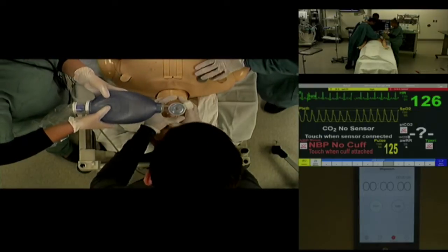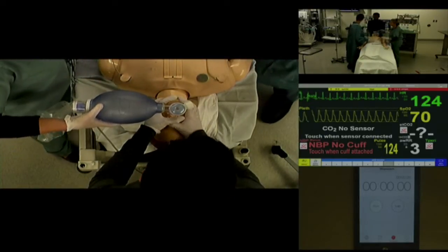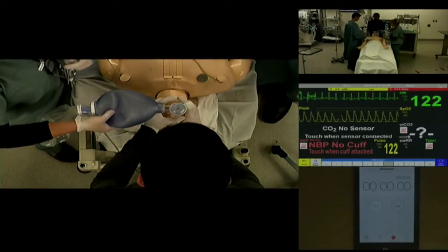Saturation is now 74%. There's no chest rise. This is a can't intubate, can't oxygenate situation. Let's move to crike.